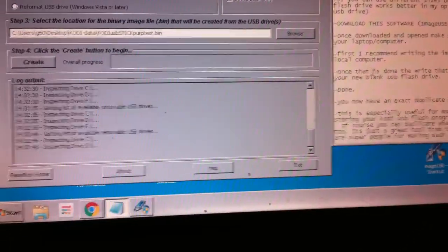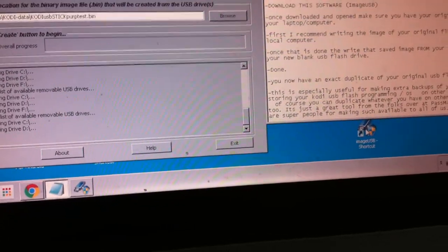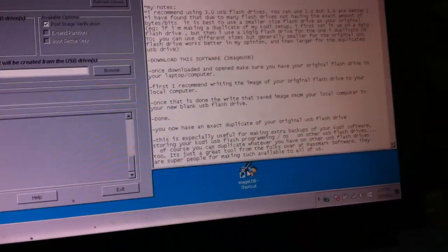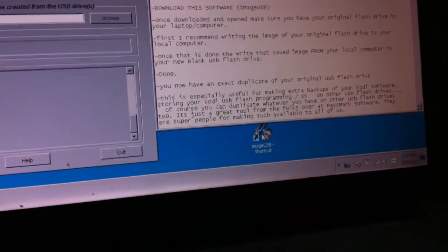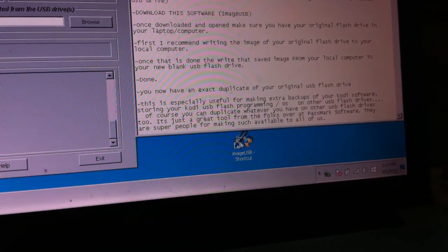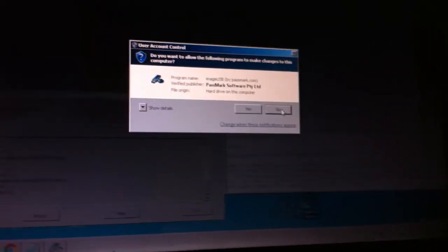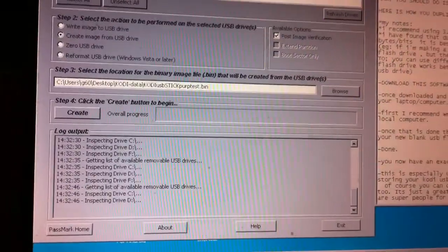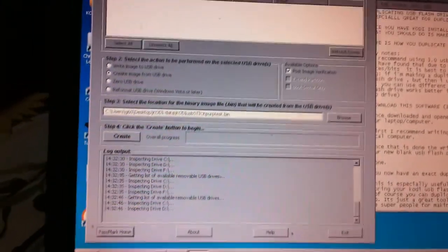The software is the key. It's free software that I found on the net. I'll put the download link in the description below, as well as all these notes. The software to look for is called ImageUSB — that's ImageUSB — and the link below will take you to the site. It's presented to us freely by Passmark. When you click it, this is the software that opens up.